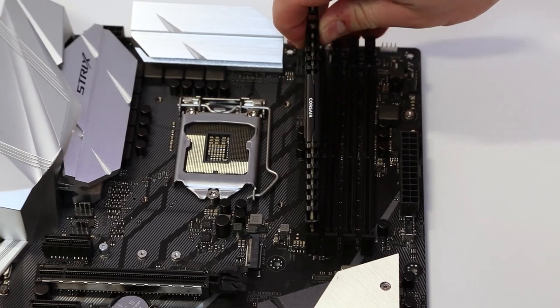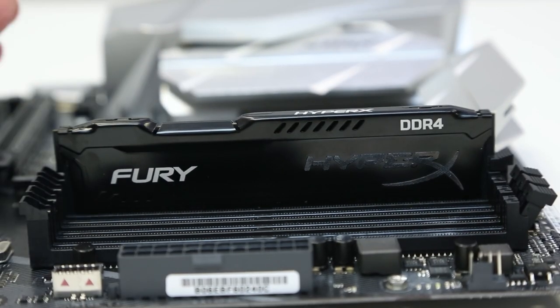Hello and welcome to eBuyer. Today we're going to show you how to install new RAM into your desktop PC.